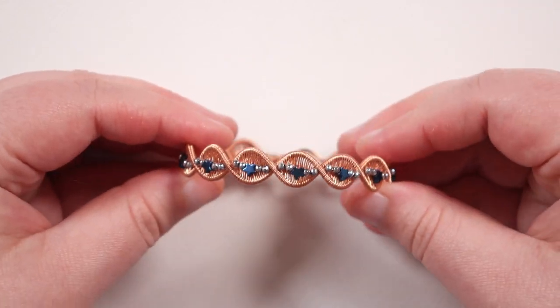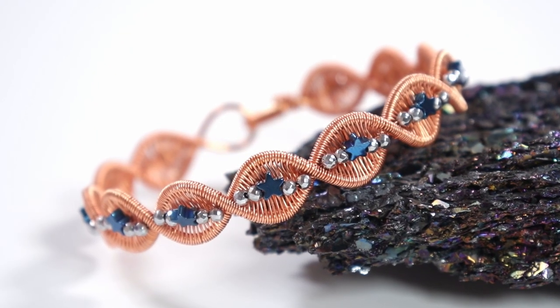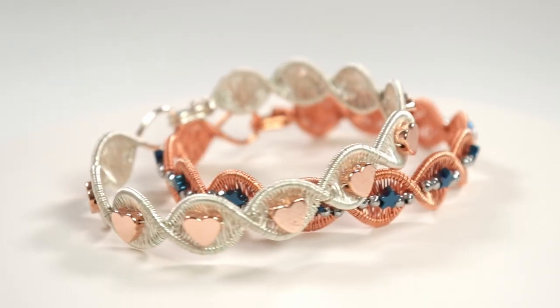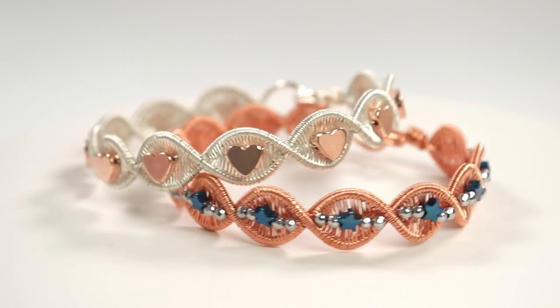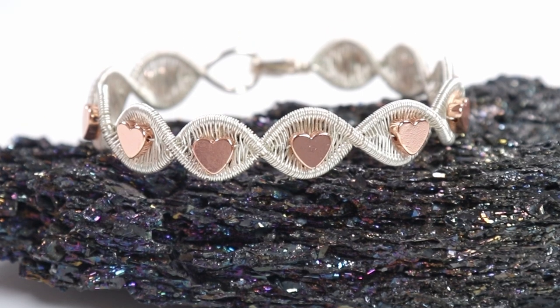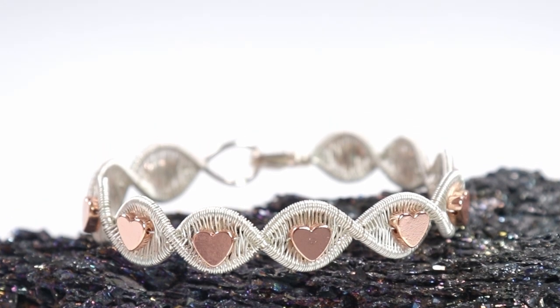Now all there's left to do is shape this so we can use it. You can either shape it around something the size and shape you want, like a bracelet mandrel, or use your hands and fingers to put a curve into it — make sure the beaded side is facing outward, then move from side to side gradually adding more curve. The aim is to get the two ends close together so you can use the clasp, then hook it in place and you have your finished bracelet ready to wear. That is how you make this elegant petal wire work bracelet that you can decorate however you want to make it personal to your style!